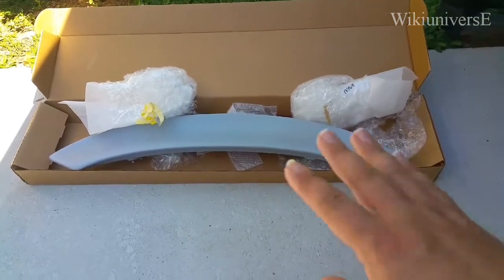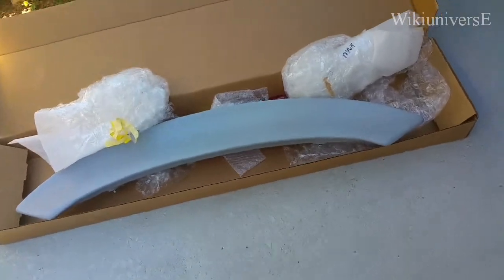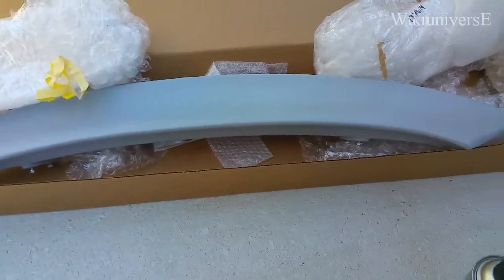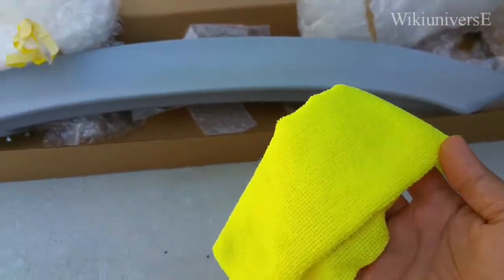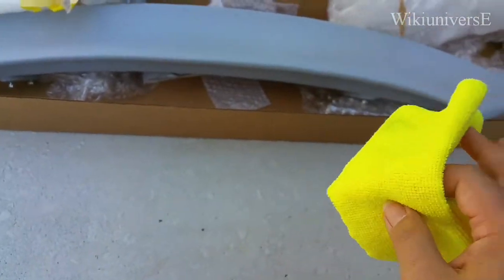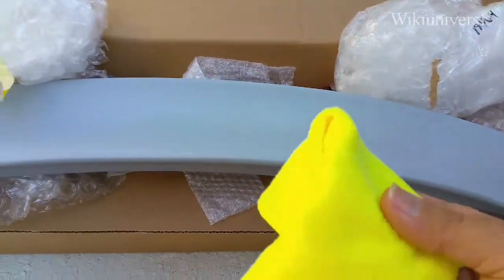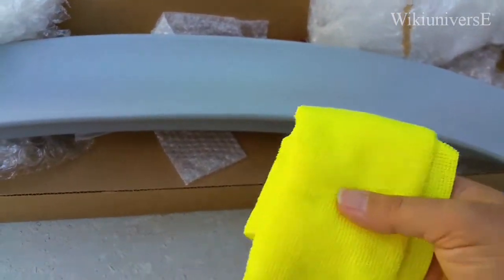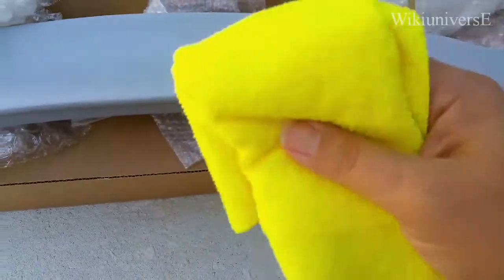So that's how the wing comes — it's primed. One thing you want to have is brake parts cleaner and one of these microfiber towels. Before you paint it, even though it's already primed, you want to make sure it doesn't have any grime or anything. Spray a little bit of brake parts cleaner and then wipe it off.